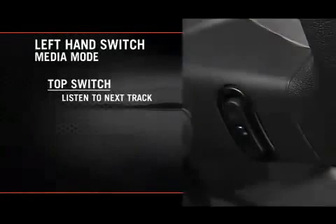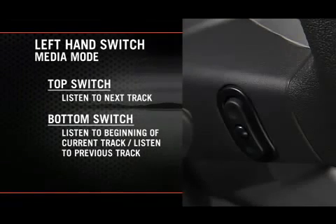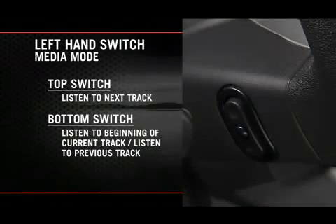Now, if you're in media mode, press the top of the left-hand side switch once to listen to the next track. Press the bottom of that switch once either to listen to the beginning of the current track, or to listen to the beginning of the previous track if it's within one second after the current track begins to play.